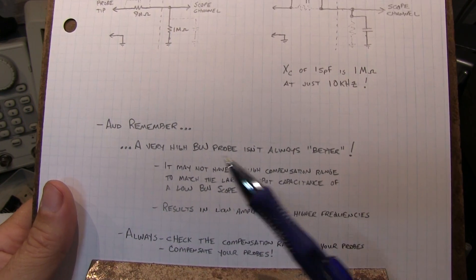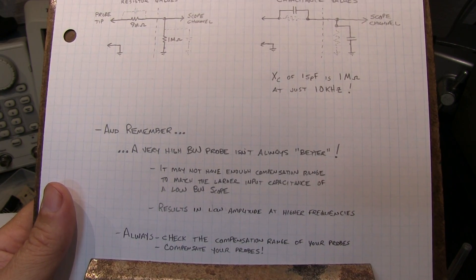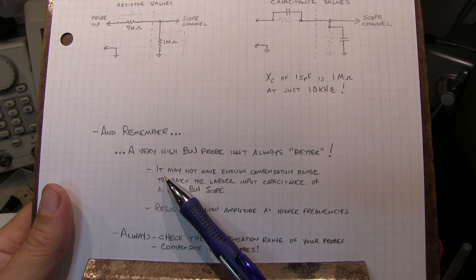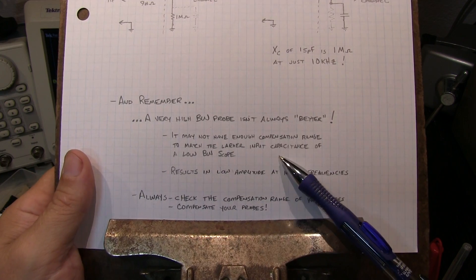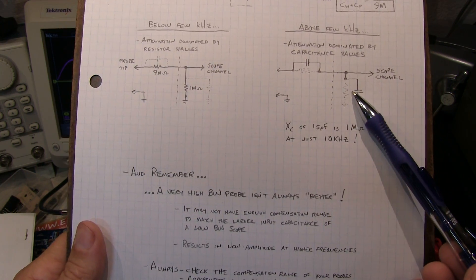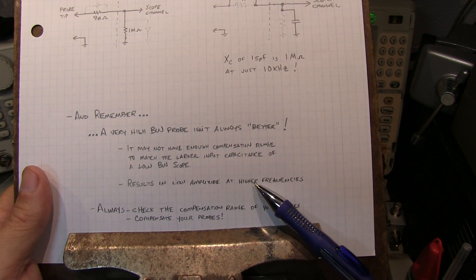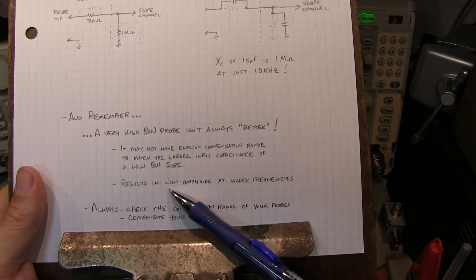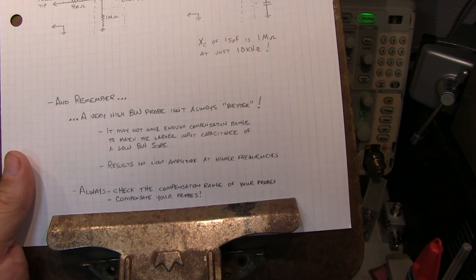Something else to remember is that a very high bandwidth probe isn't always better. For example, if you get a 350 MHz or 500 MHz probe and want to use it with your 100 MHz scope, that may not always be better. The reason is that the probe may not have enough compensation range in the adjustable capacitor to compensate for the input capacitance of a low bandwidth scope, since low bandwidth scopes generally have a larger input capacitance. If the probe can't compensate for it, you'll get low amplitude at higher frequencies — kind of a low pass filter effect. So ironically, a very high bandwidth probe might give you worse frequency response than a lower bandwidth probe.